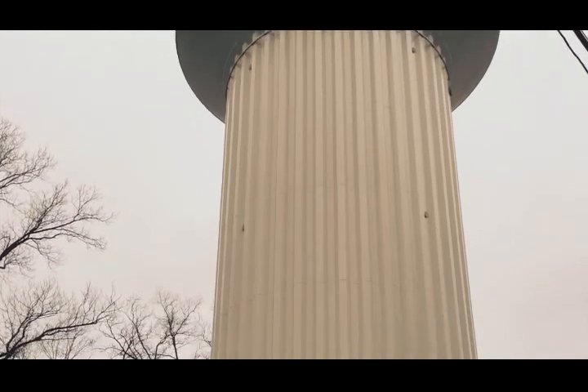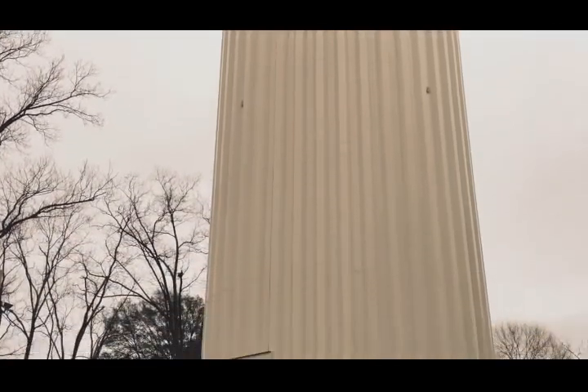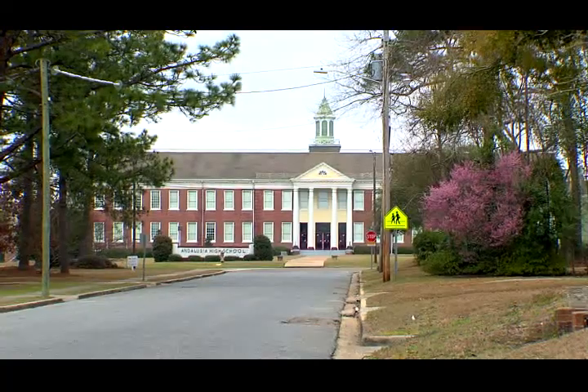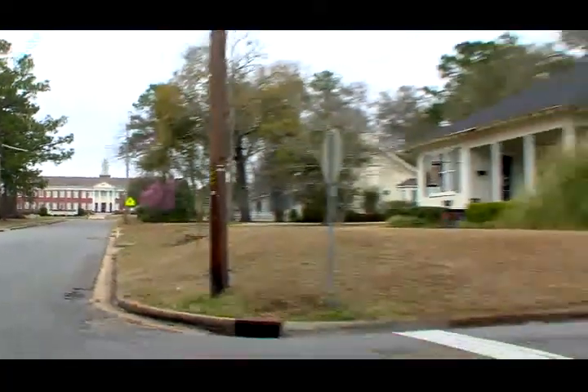The water distribution system has now been protected from contamination through the fire hydrant, keeping the water supply safe and secure from contamination.